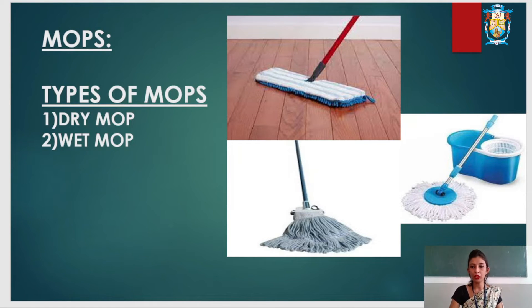Wet mops are used with a bucket for the removal of dirt. Wet mops can be made from cotton, sponge, or any other fiber. Wet mops should be capable of absorbing water; that is, they should be water absorbent.